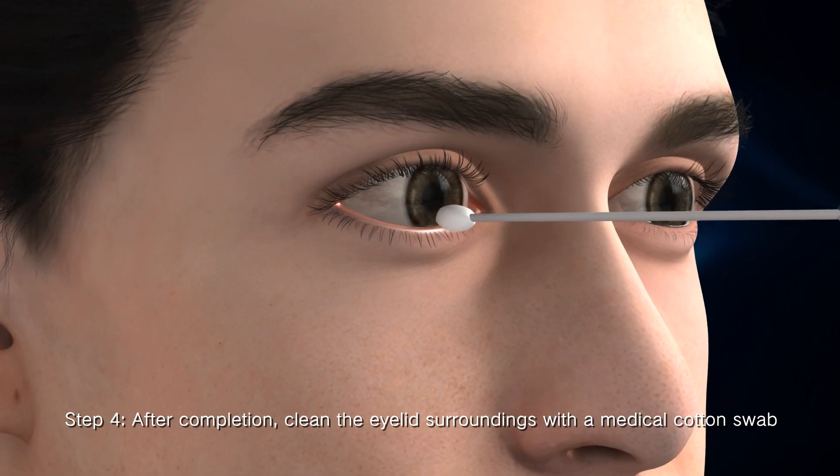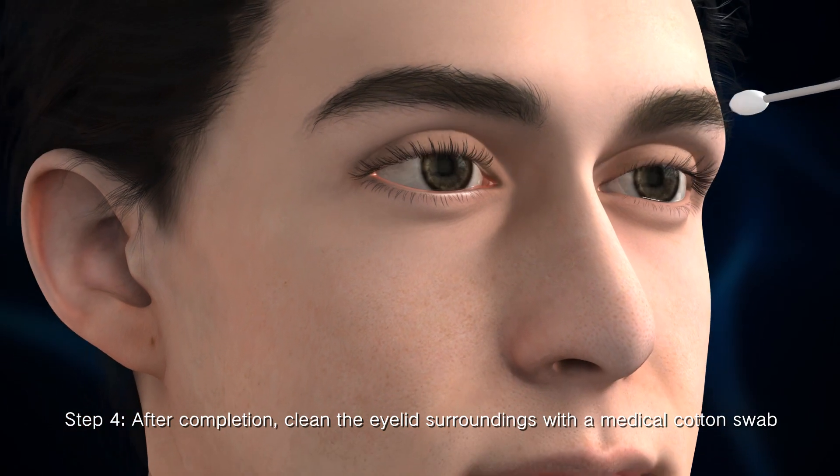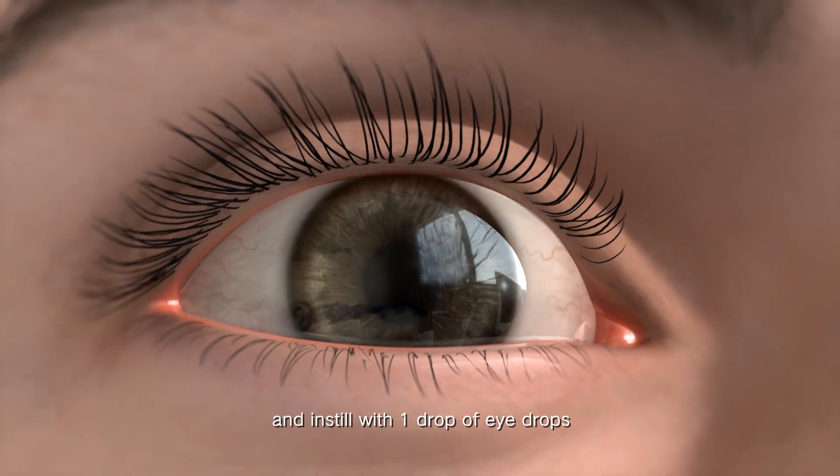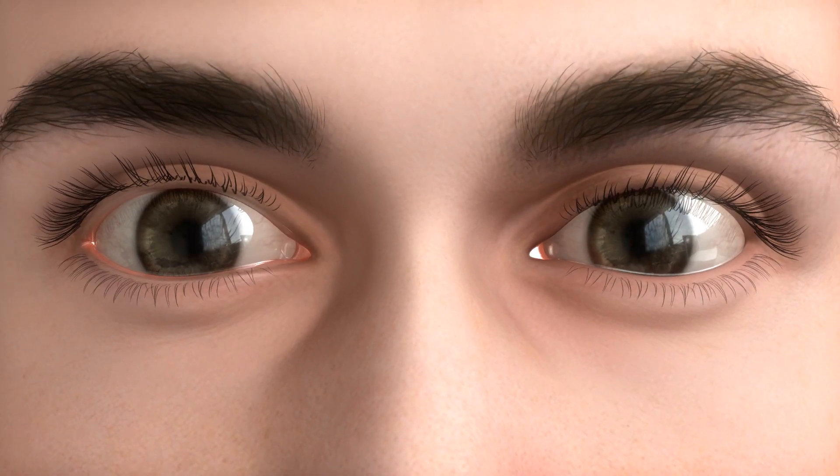Step 4: After completion, clean the eyelid surroundings with a medical cotton swab and instill one drop of eye drops.